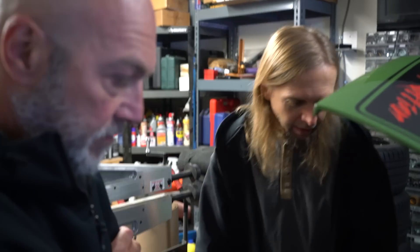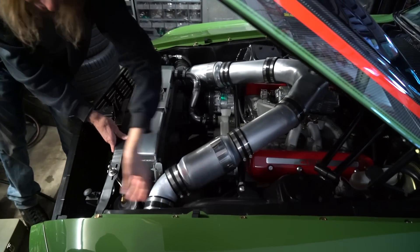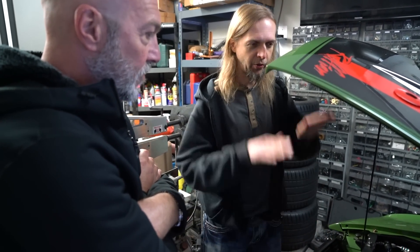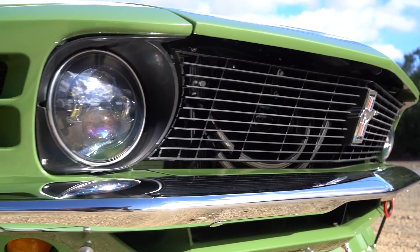Kind of a subtle thing in the engine bay — I cut a pie slice out of this. They did this on the race cars to make them aerodynamic; they cut an inch out of the front so the fenders pivot down. So the whole car slopes down a little bit. Slopes down, yeah.